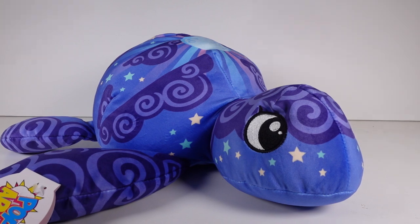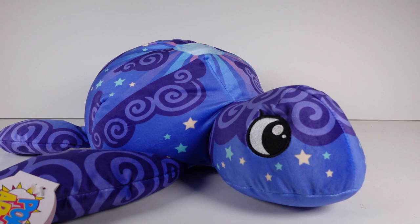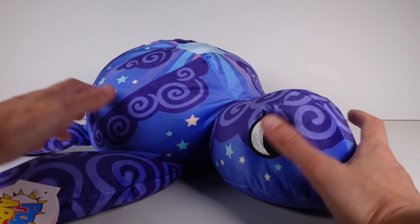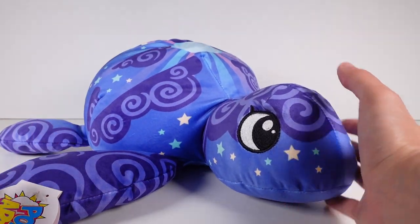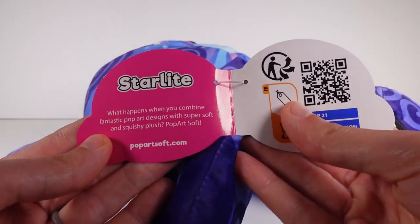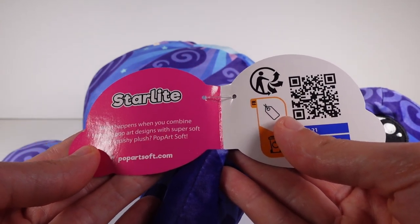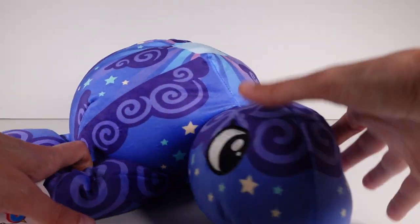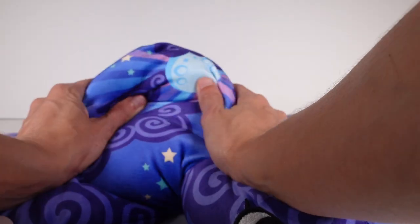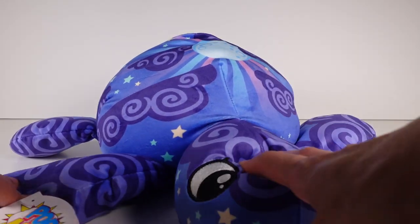This size here is the mammoth size. It's wonderful — it's a turtle, by the way. We opened Pop Art Soft elephants before, but this is the first ever sea turtle. This one right here is called Starlight. If you have a closer look at the tag it says, 'What happens when you combine fantastic pop art designs with super soft and squishy plush? Pop Art Soft.' So soft, by the way. It's made by the same company as Cats vs. Pickles, so if you know those products, you're familiar.